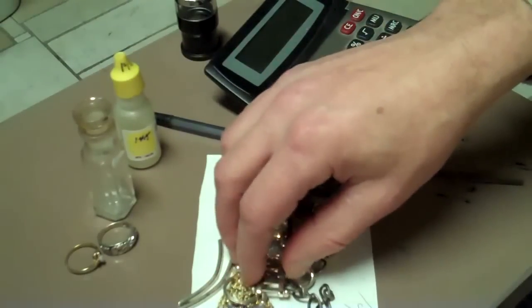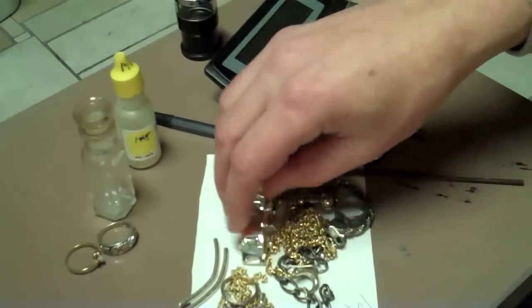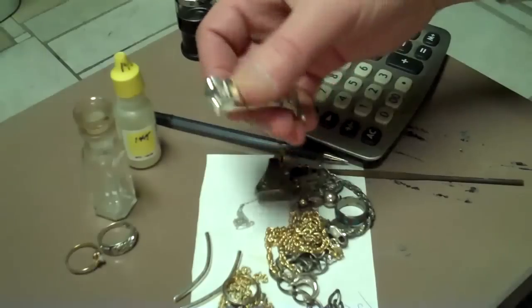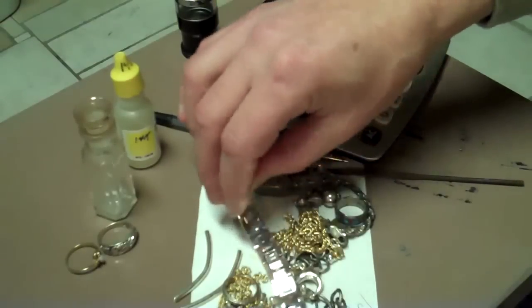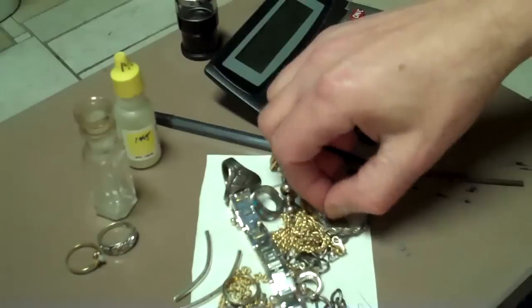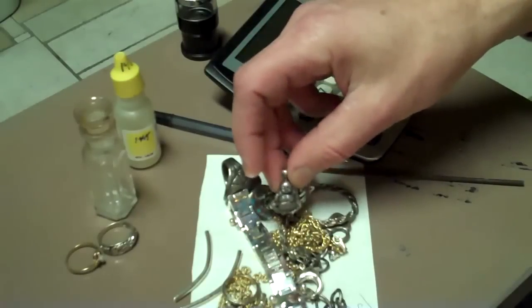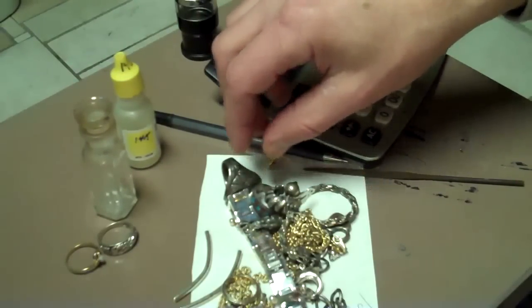I use 14-karat acid when I test my silver. I find that, especially on this newer tough stuff, and any of you buyers know what I mean by that — you get the rhodium plated, you get the gold plated, you get the exotic metals, foreign things, pewter bases — you name it, we've got it. And you've got to use a whole variety of testing methods to scout that stuff out.